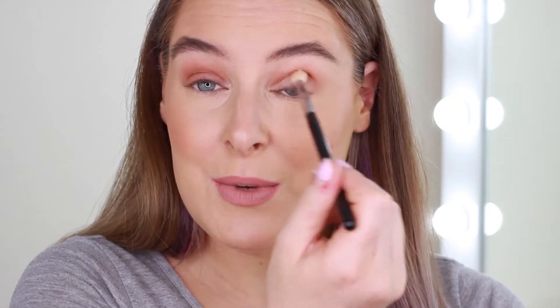Next we're going to do the medium brown — literally the exact same step. Let me know if you like simple tutorials like this, because I'm quite lazy when it comes to doing my own makeup. I like easy tutorials, and if something's going to save me time, I want to know about it.